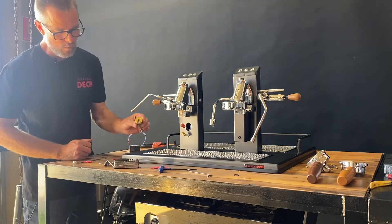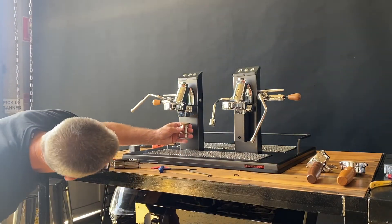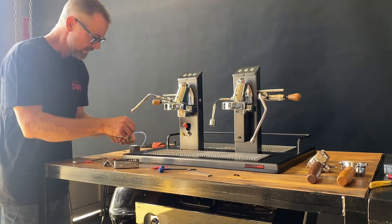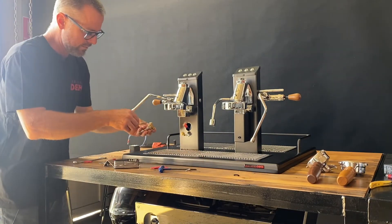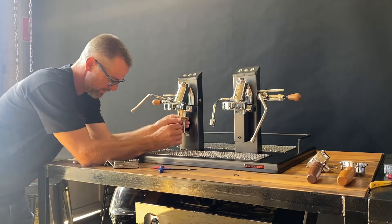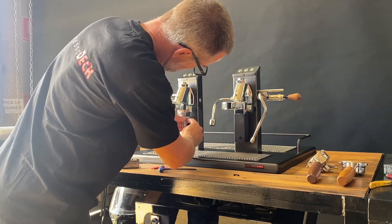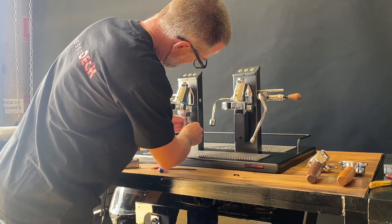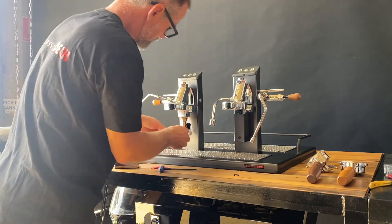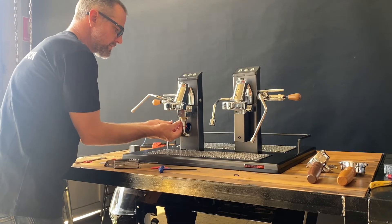Now there's only one way this valve can go on. The two holes will line up with the two holes underneath there, so we will simply be putting that back in place.